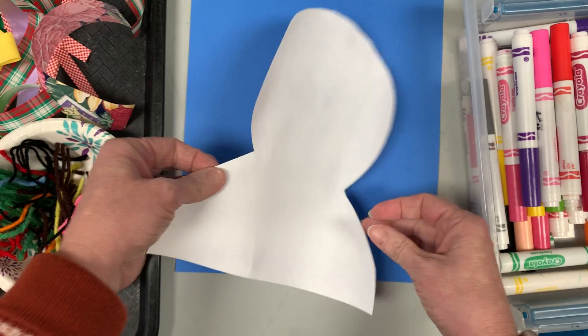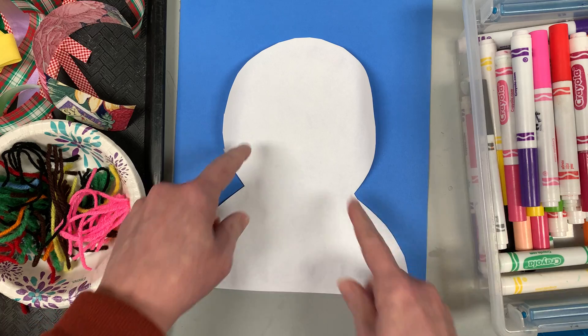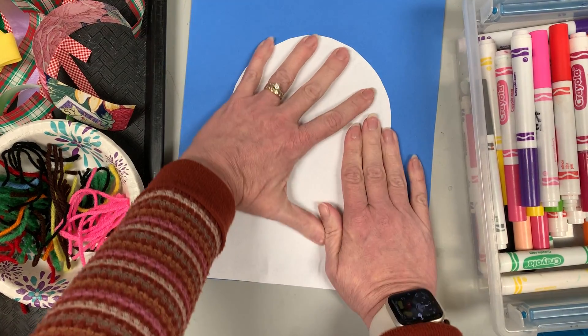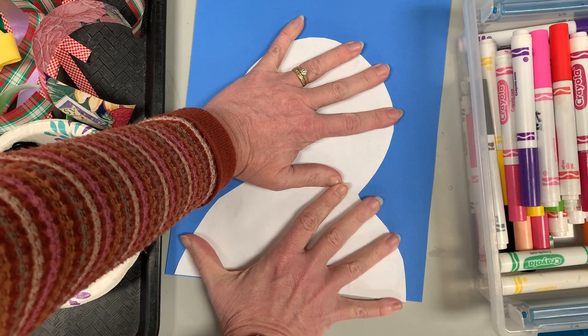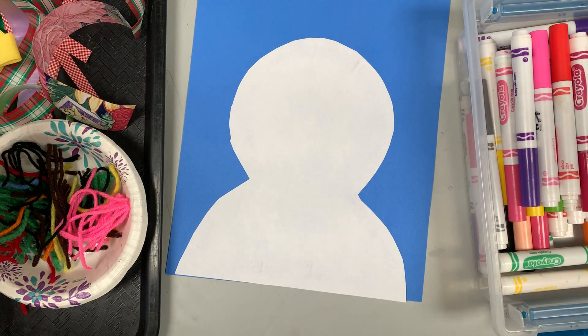Now flip it over — is it gonna stick without pressing down? Not so well; look at it curling up. So I'm gonna press it down and we're gonna count to ten: one, two, three, four, five, six, seven, eight, nine, ten — see if it stays. Yes!